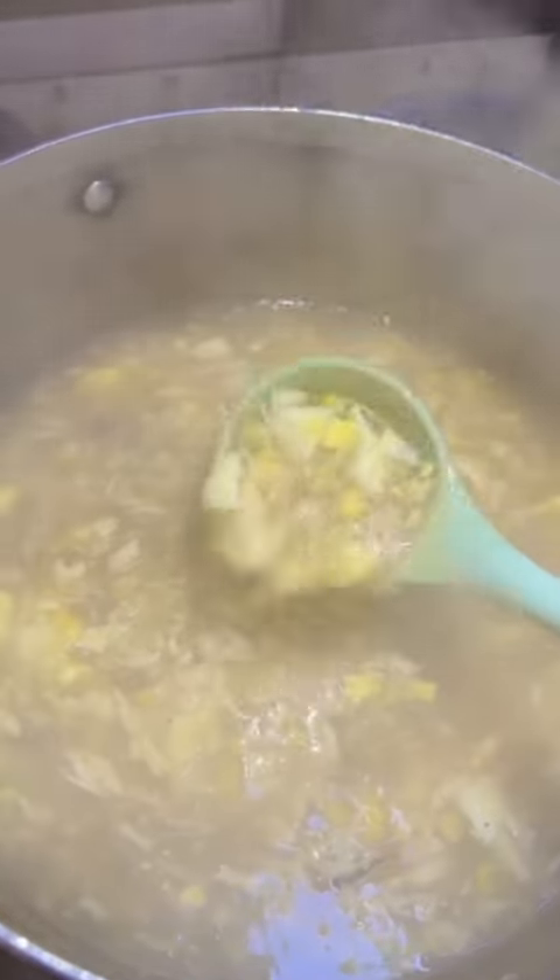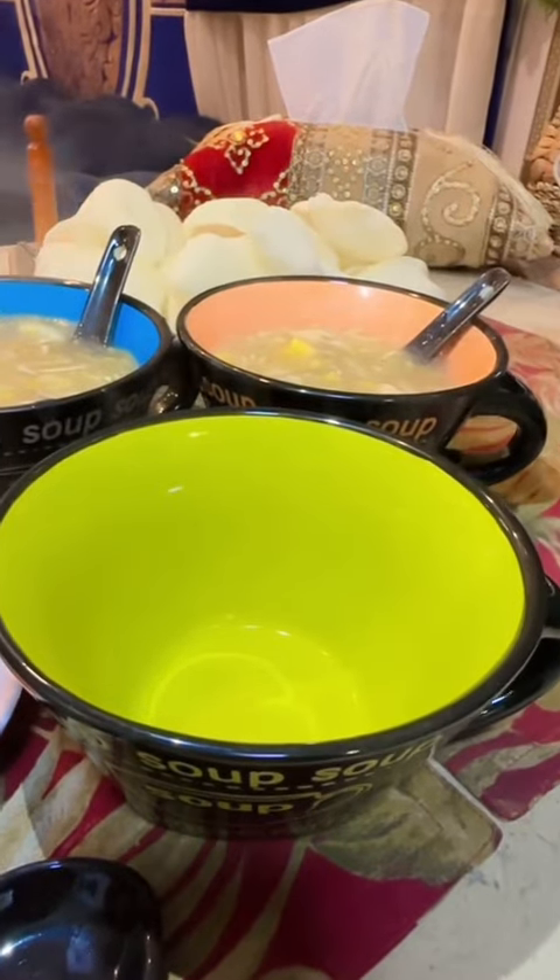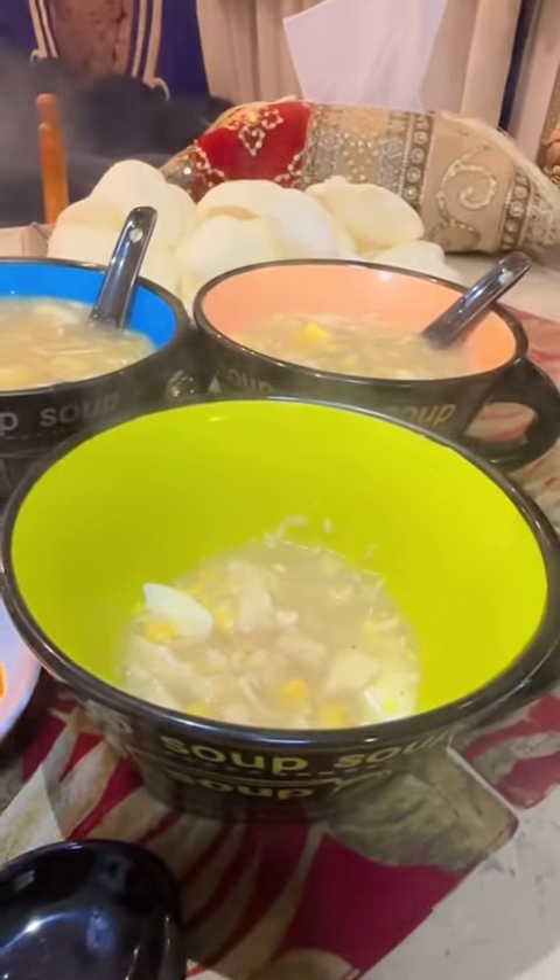Our delicious chicken corn soup is ready. Serve it hot with soy sauce, vinegar, red chili sauce, and fish crackers. I assure you this recipe will make you feel nourished, refreshed, and healthy for the cold season.